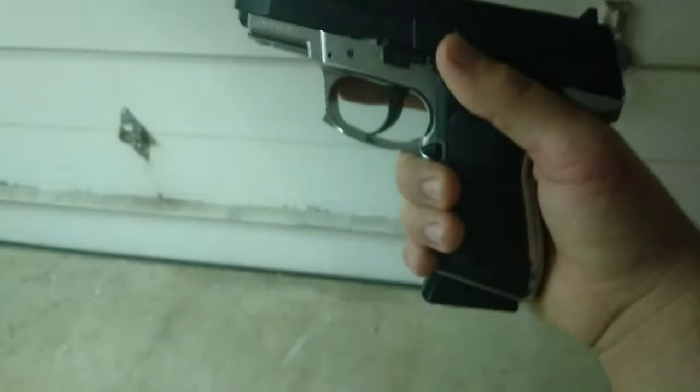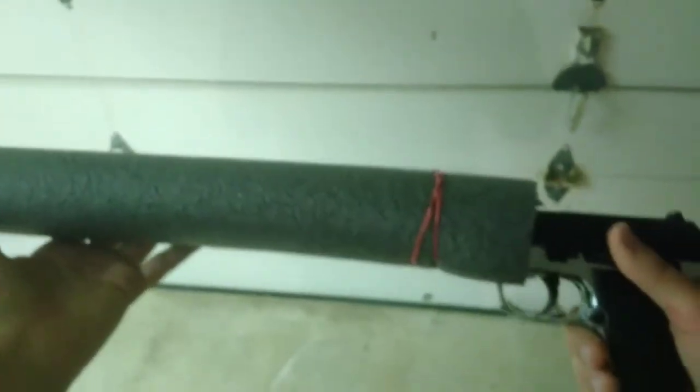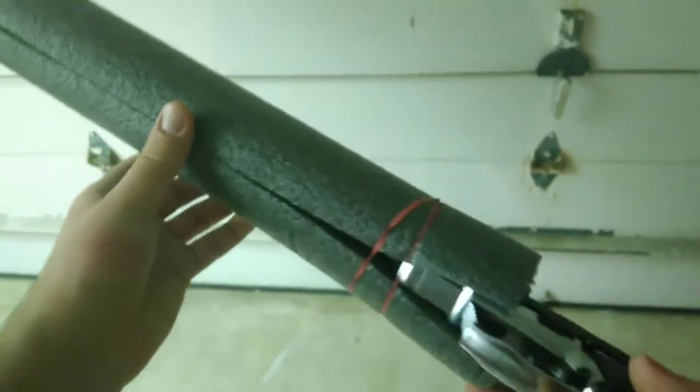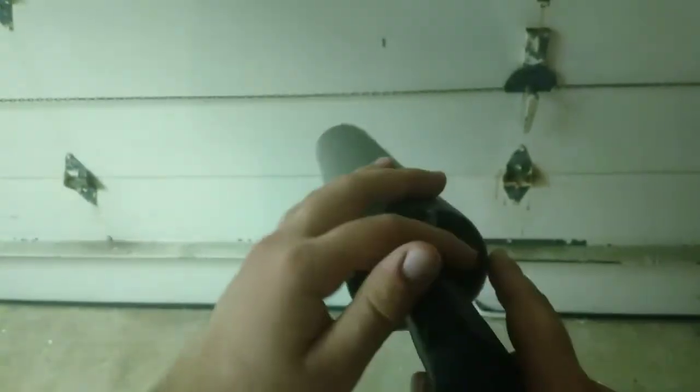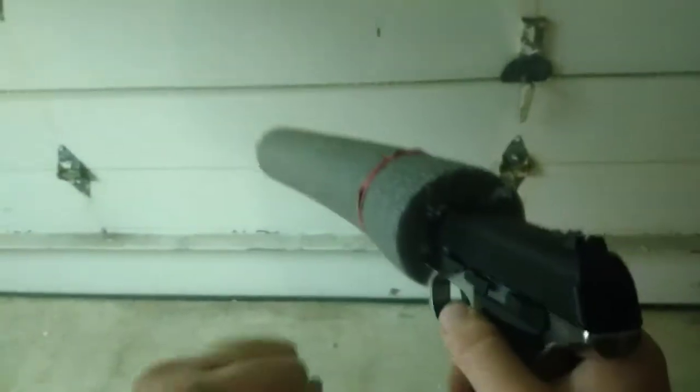Let me show you how the gun looks with the suppressor on. Here's the gun with the suppressor — as you can see, it's a pool noodle with a rubber band to hopefully close it off so all the gases won't escape underneath and make a loud pop.